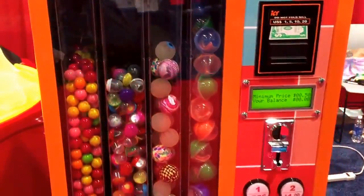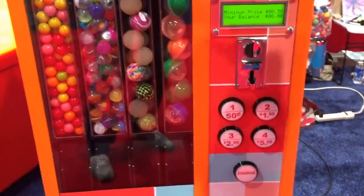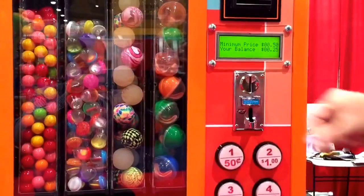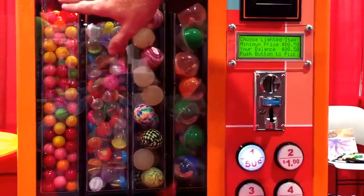I want to buy product number two. And as you can see, each one lights up and corresponds. I put my quarters in — one, two. And as you can see, the button will light up which one I can buy.